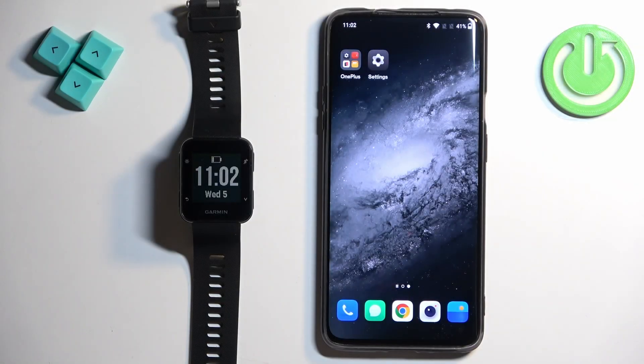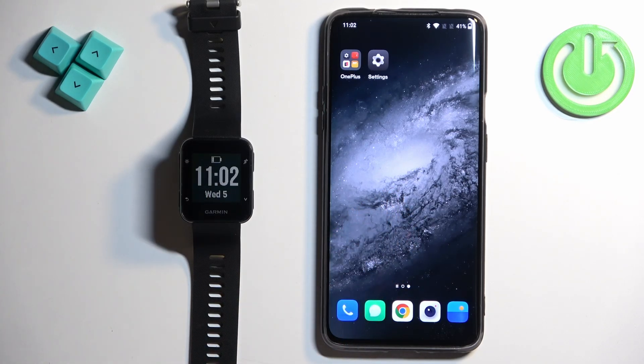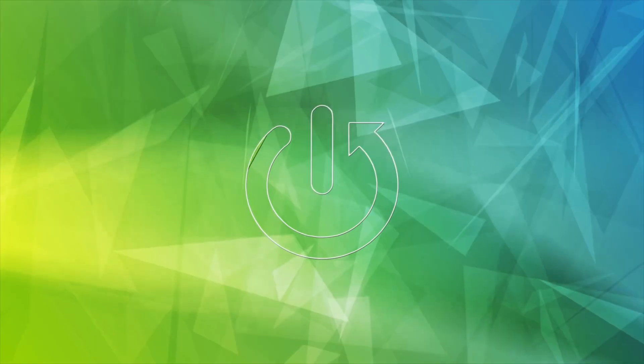Welcome! In front of me I have a Garmin Forerunner 35 and I'm going to show you how to enable phone notifications for this watch on an Android phone. Basically, if you want to receive the notifications from your phone on your watch, here's how to do it.